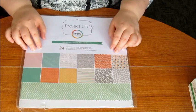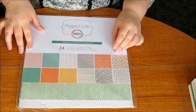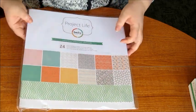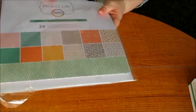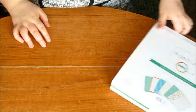I also got the 12x12 paper pack. I've used quite a few sheets, mainly in the 12x12 layouts, but I've also cut some up when I wanted a particular colour in a 4x6 for a title or something. These are really nice and they totally coordinate with the Jade Edition.